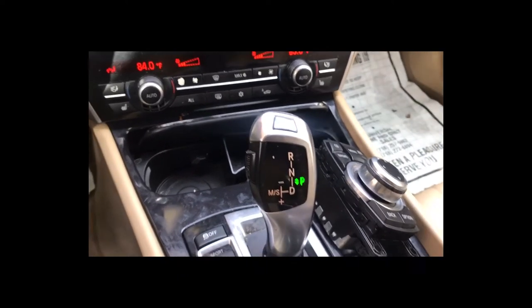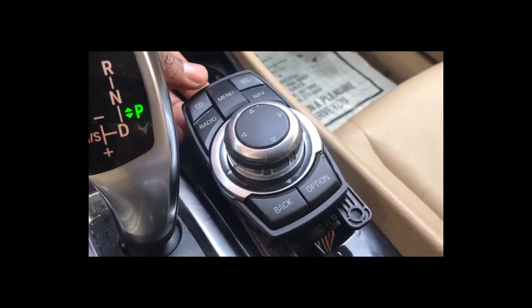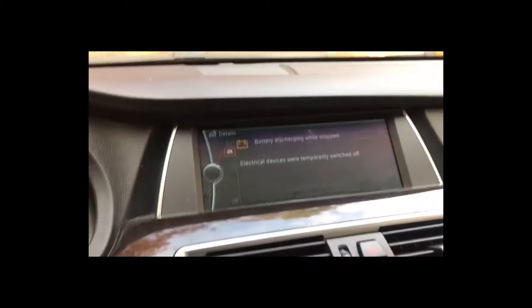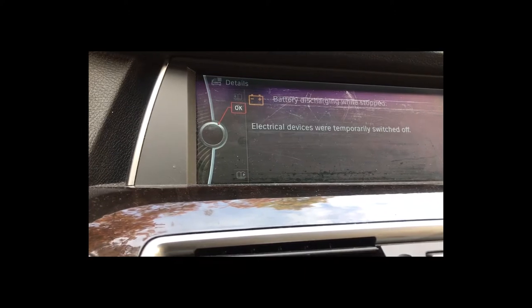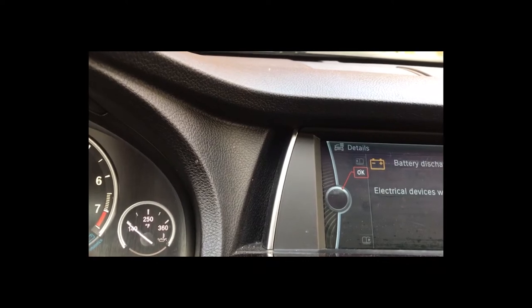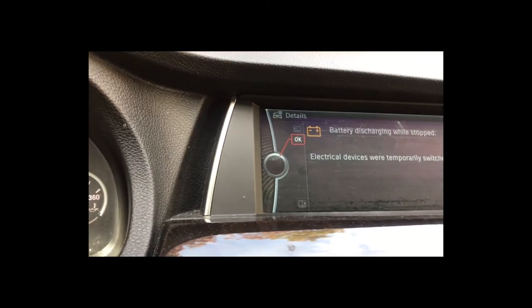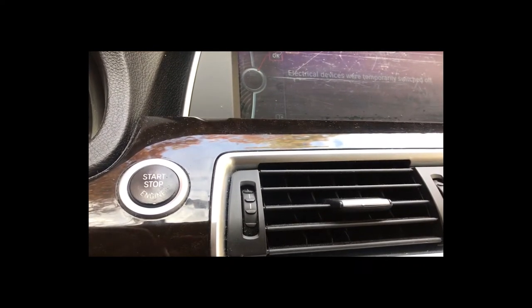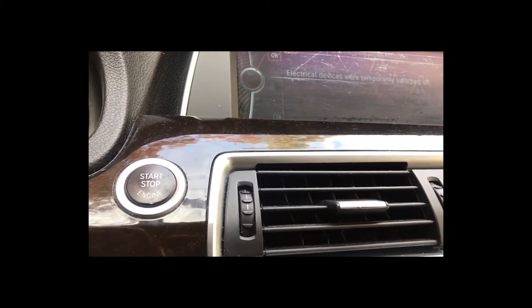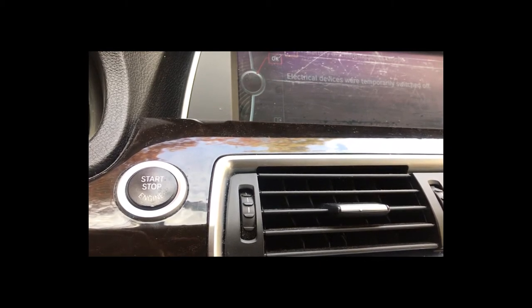I've reconnected the controller and I'm getting some movement — I'm getting it to turn now. But the select button is not working, and the option button — these buttons are not working. The other buttons are actually working now, which is a good thing, so I'm going to try again.